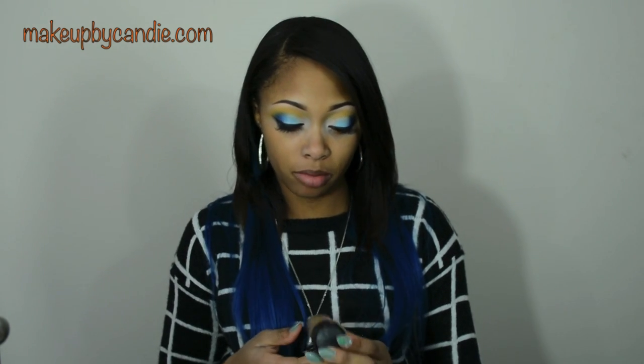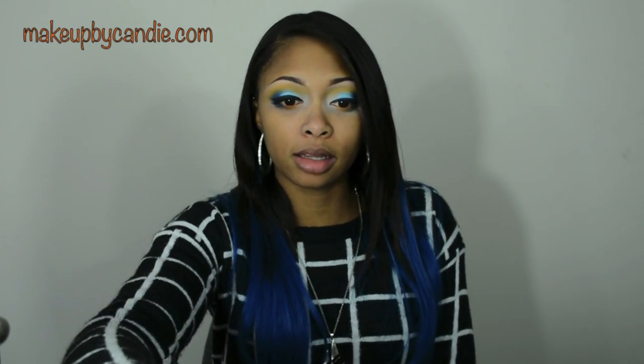For foundation, I'm using my MAC Mineralize Satin Finish SPF 15 Foundation in NC45. It's slightly dark, but I'll make it work. I'll apply it lightly with a Royal Care Cosmetics pointed foundation brush.